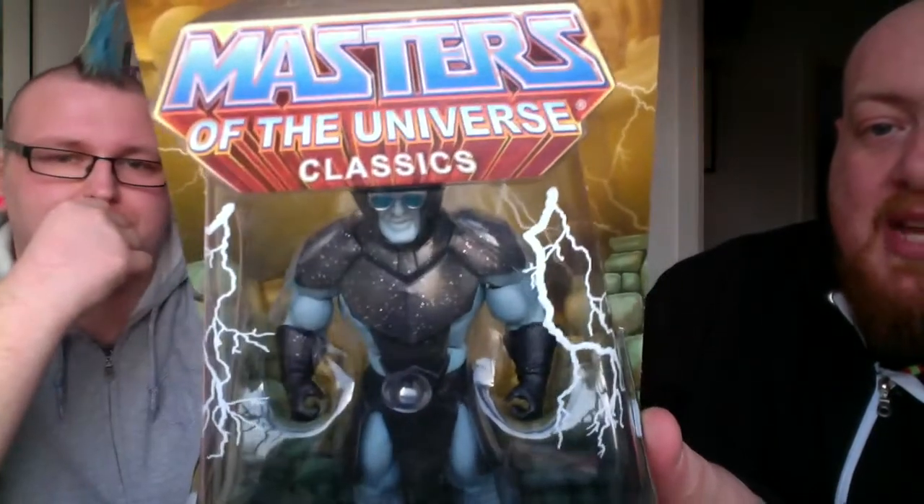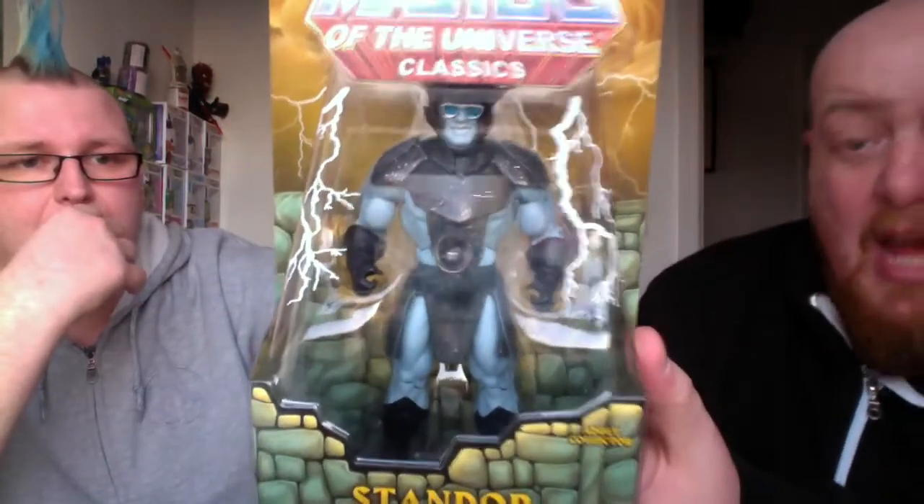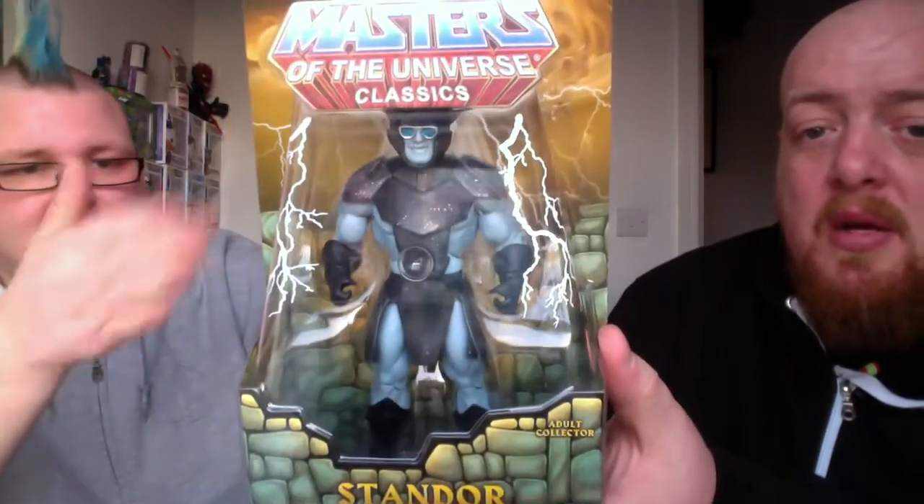The paintwork is amazing — he's got a sort of metallic effect. He's got removable glasses and a removable helmet, and it proper looks like Stan Lee on steroids. For me, this is one of the best things Mattel have made in years.